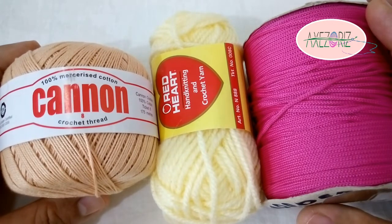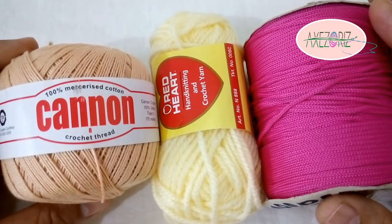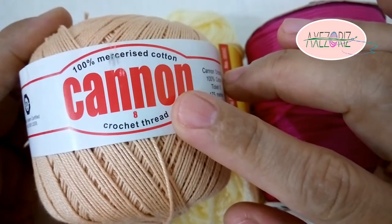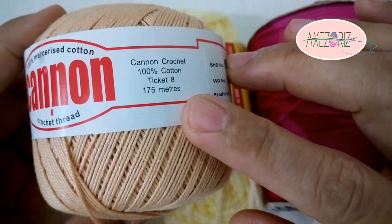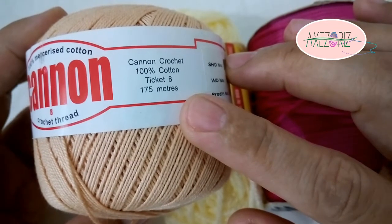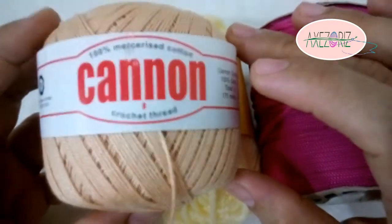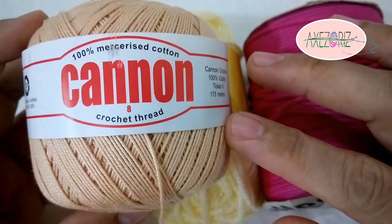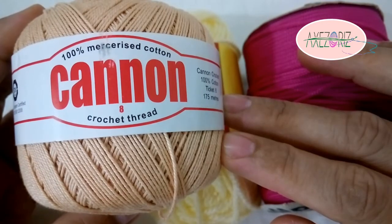They are affordable and easy to find. Let's differentiate each kind. The thread — it is made of 100% cotton, 175 meters per ball. I use a number 7 crochet hook with it. It's best for doilies, tablecloths, bed threads, earrings, and other accessories. And if you've heard of Irish lace crochet, it is also best for that.